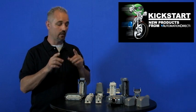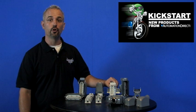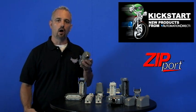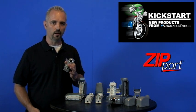Welcome to Kickstart where you get to see new products here at AutomationDirect. Today I'm going to show you our new Zipport multi-wire connectors. AutomationDirect offers many wiring solutions, so make sure you check out our latest products.